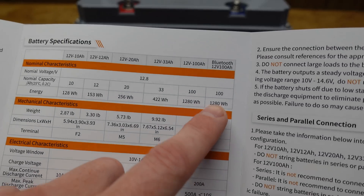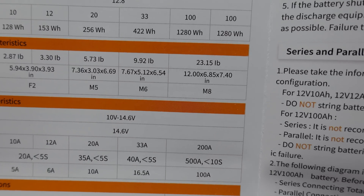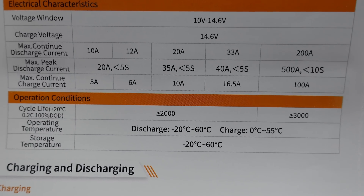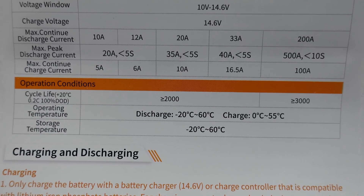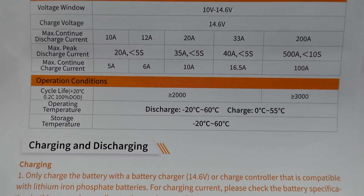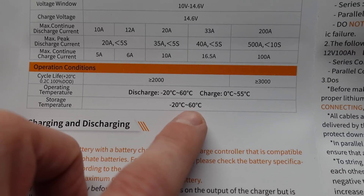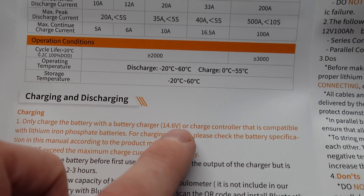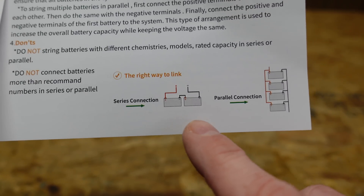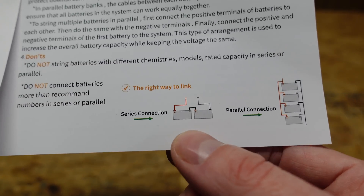Looking at the rightmost column for the 100 amp hour with Bluetooth: it weighs in at 23 pounds, we have a 200 amp max continuous discharge current, a 500 amp max peak discharge current for less than 10 seconds, and a max continuous charge current of 100 amps. Charge and discharge temperatures are fairly typical. One downside is this battery only supports up to two in series for 24 volts, so you cannot make a 48 volt battery bank out of them.